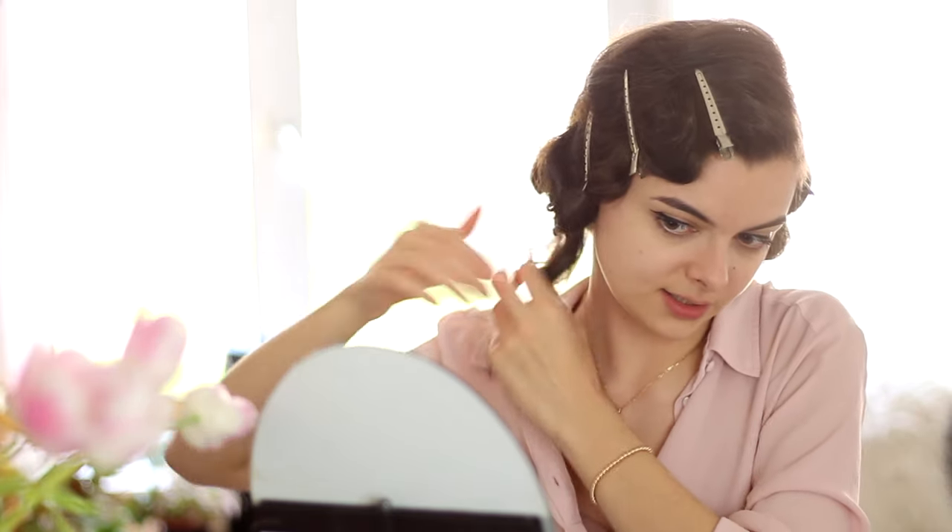This method will generally give you a bit of a shorter bob and a bit more volume around the bottom, so it's up to your personal preference which of these methods you prefer. Here is what this looks like from all sides. Let me just accessorize this one with a little clip. So those were the three variations on a 1920s faux bob that I wanted to share with you today.